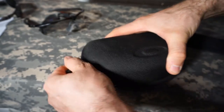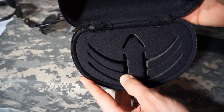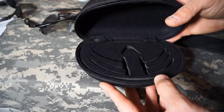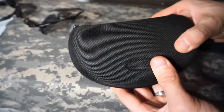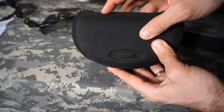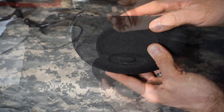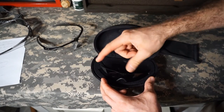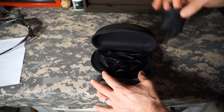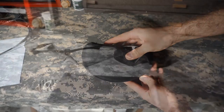The case is pretty nice — sturdy with a formed insert that fits the lenses and glasses snugly. One drawback is that it's a little bulky, so for backpacking and camping it takes up a good amount of space in my pack. It's not heavy, just bulky. To pack up, I put the extra lenses toward the front, collapse the glasses into the middle slot, drop the lens cloth in, zip it up and it's good to go.